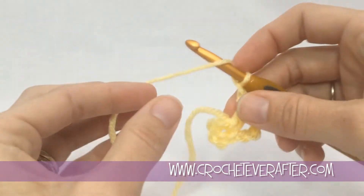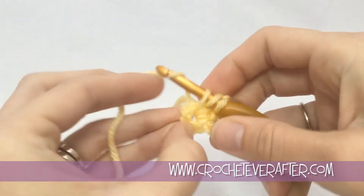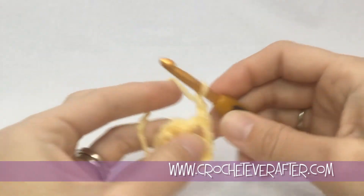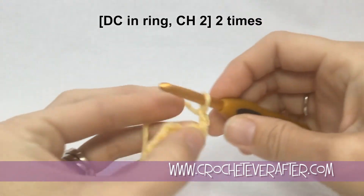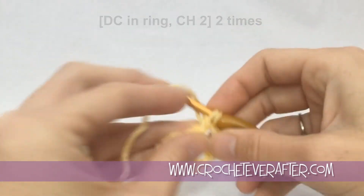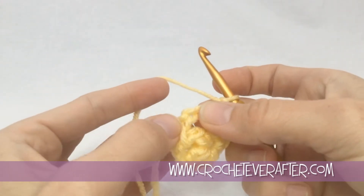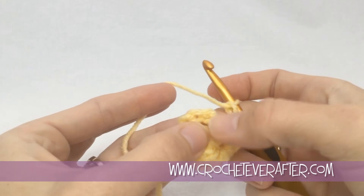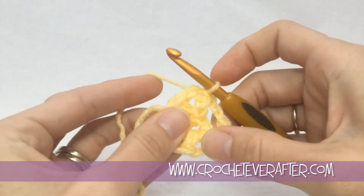Then we're going to chain one again and do another double crochet — just move your tail out of the way, you can weave that in at the end. Pull up your loop, yarn over pull through, yarn over pull through. Then chain one one more time and do another double crochet. After this double crochet we're going to do two chains — it's going to create the big petals of our pansy. Then one more double crochet and one more chain two, and then we're going to join up. We're joining not at the fourth chain from our beginning chain, but the third — so one, two, three — it's like joining at the top of our double crochet. Pull through there and pull through there.